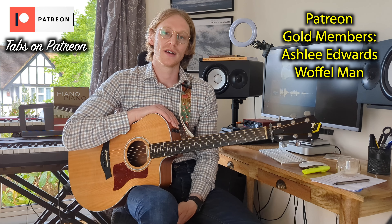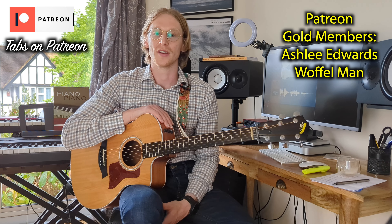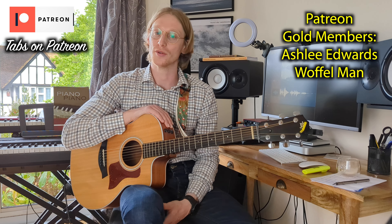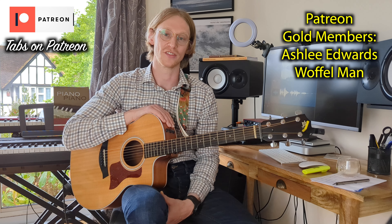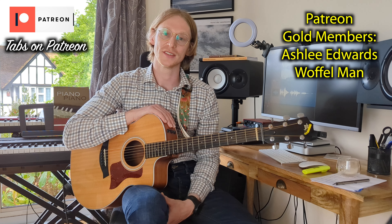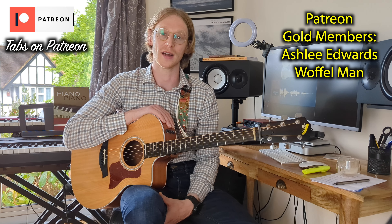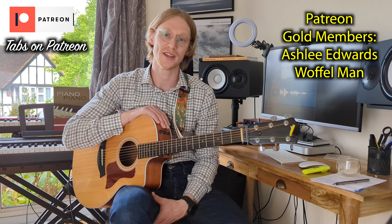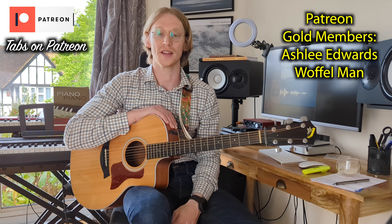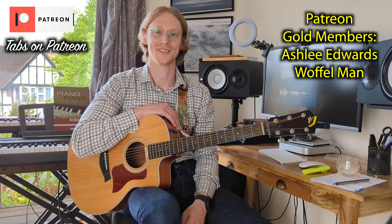If you'd like to get access to the tabs, please head over to the Patreon and subscribe. You'll have access to these tabs and all the other transcriptions I've done in the past from the channel, and some more that don't have videos. If you liked the lesson and you'd like to see more, please subscribe, like, and comment if you have any questions regarding the chords and the lesson. Thank you very much. Take care, see you next time.